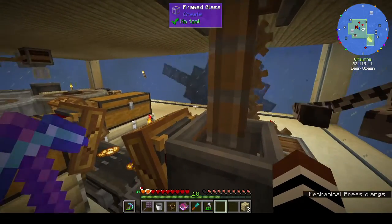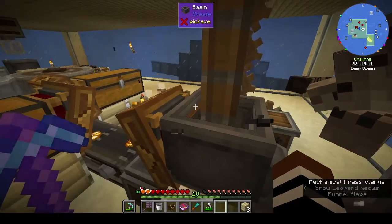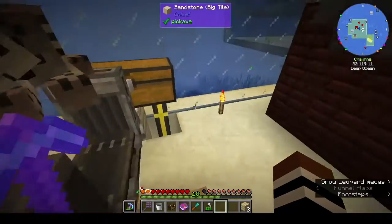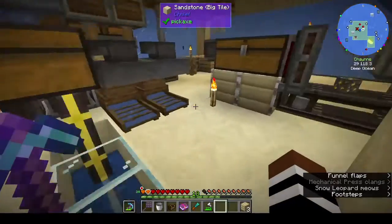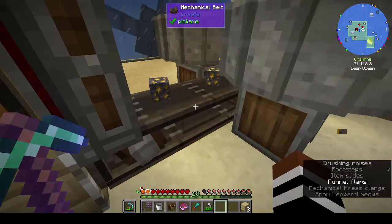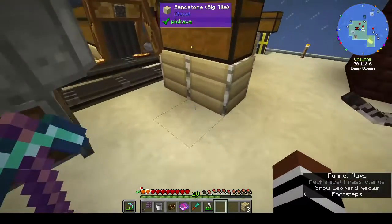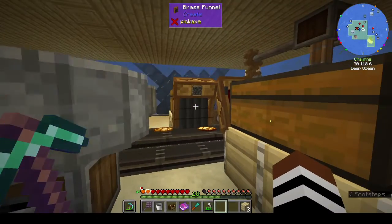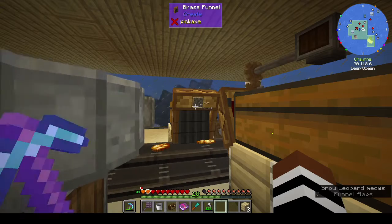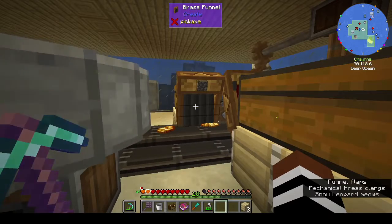He did his with water wheels - we obviously don't need a water wheel. Basically what it is: you've got your chest, you've got an andesite funnel that pushes everything onto the conveyor belt, you've got two vertical gearboxes running your crushing wheels. You have a chest on one side with a brass funnel that has a filter to filter out the cobblestone, because when you crush iron ore you have a chance to get cobble.